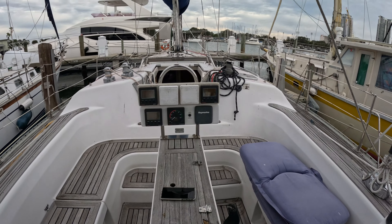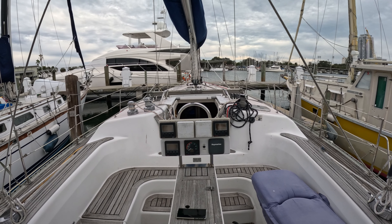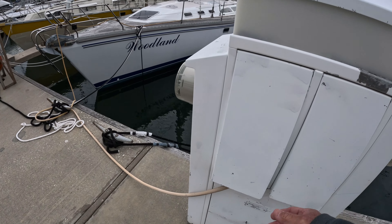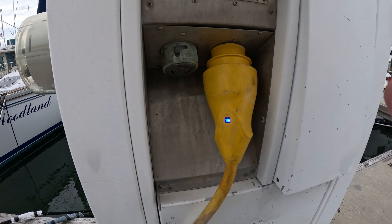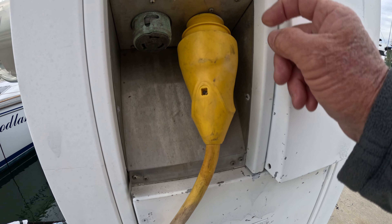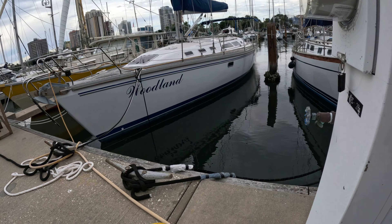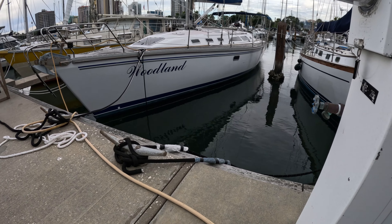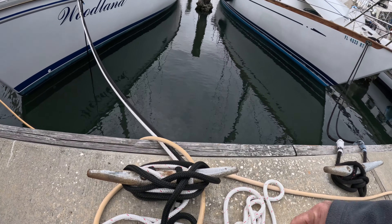Let's get the bow lines off and disconnect shore power. When you unplug shore power, look for anything abnormal. See this blue light — that means there's power to it. You flip the breaker off, no power to it, then you disconnect it and put it on the boat. Then we'll take our double lines off.